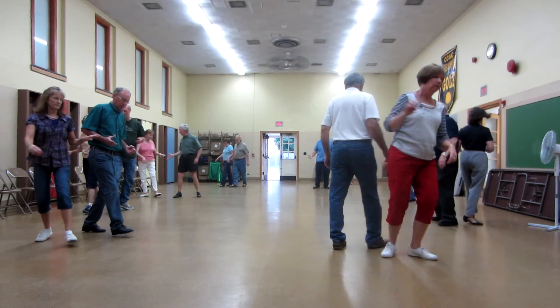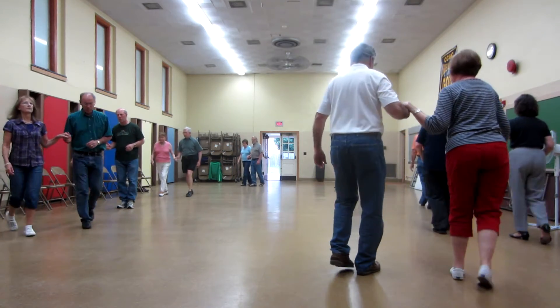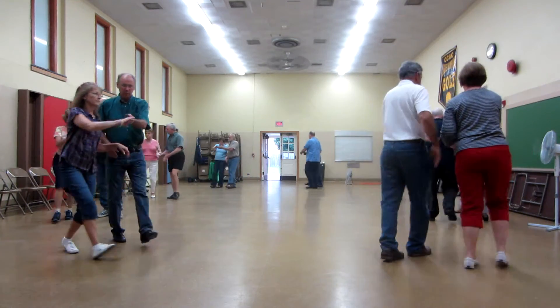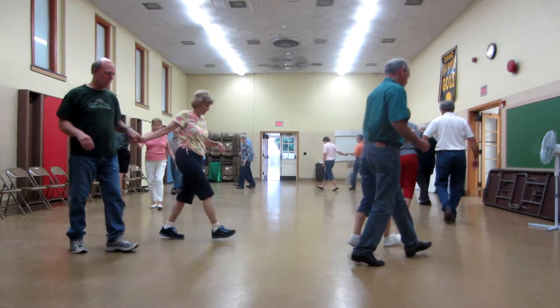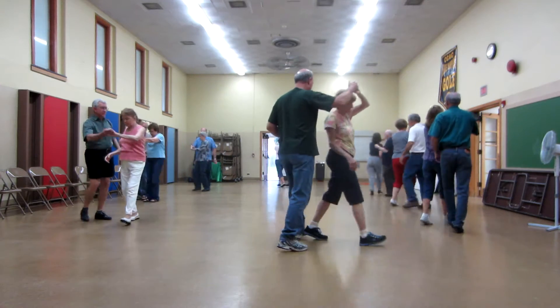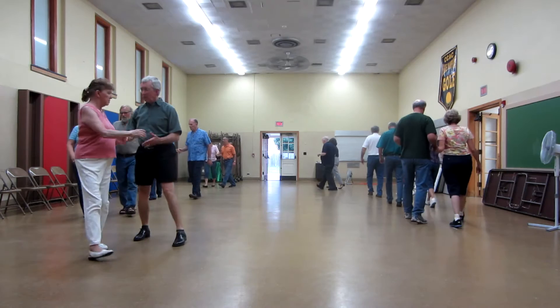Forward hitch three. Walk back two. Back hitch three. Walk two. Lace across. Forward two step. Scoot four. Walk two. Lace back. Forward two step. Scoot four. Walk two to close position. Back to back to back to back.